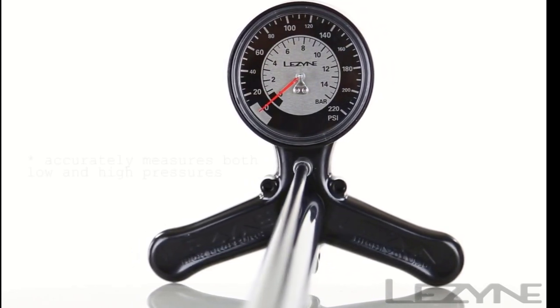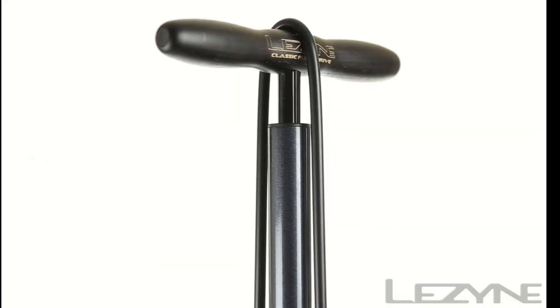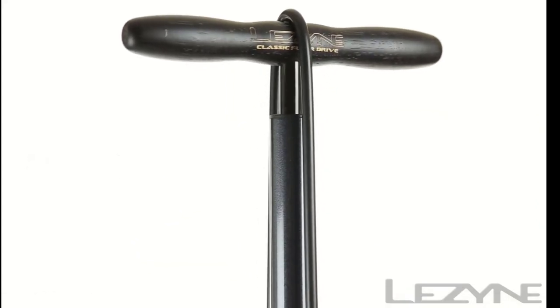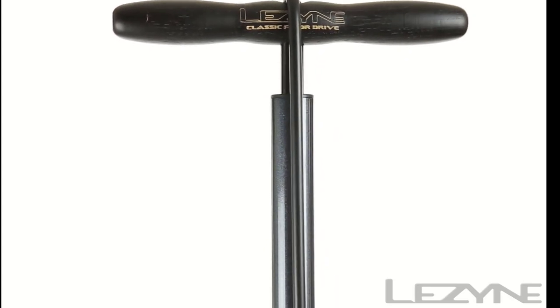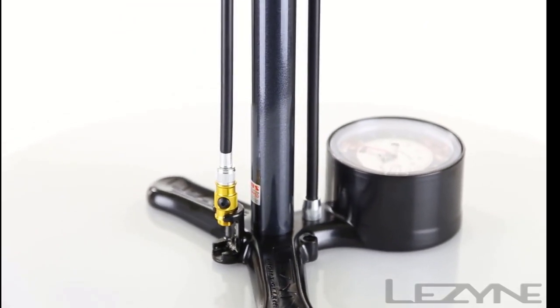The pump screws securely onto your tire's valve, so you won't have to worry about it popping off mid-pump. It also features a large pressure gauge that makes it easy to keep track of the fill level. The floor pump boasts a maximum pressure of 220 psi, which is more than double what some options offer.